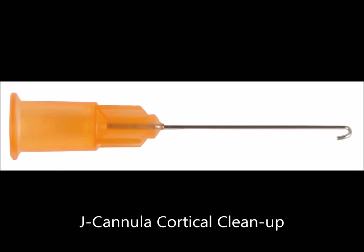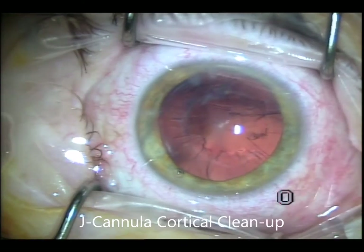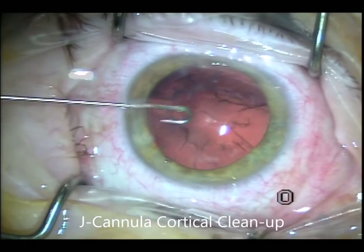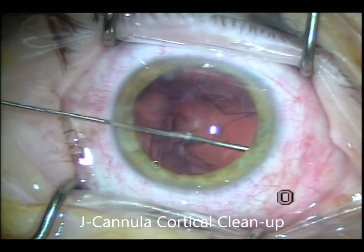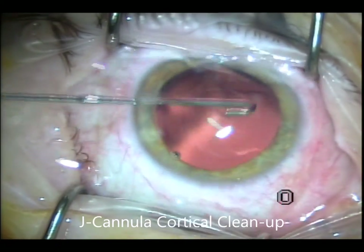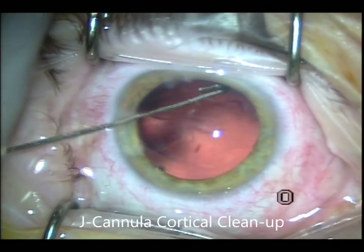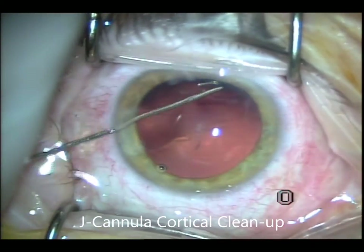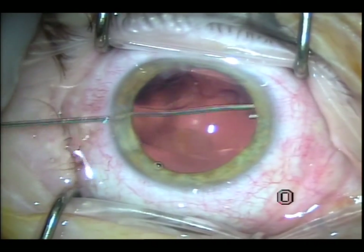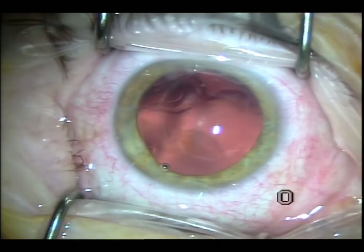I use the Simcoe cannula for cortical clean-up. There are disposable ones and reusable ones, and I've been using this for years on a 10cc syringe with BSS. I try to go in between the capsule and the cortical material, and you can see everything is washed out. You polish the capsule, injecting BSS, and everything comes out of the wound, leaving you with a very nice, clear capsule with a low risk of complications.